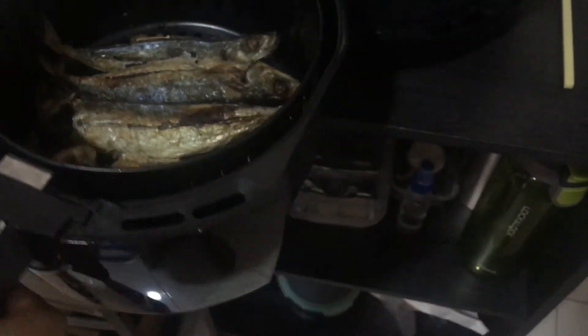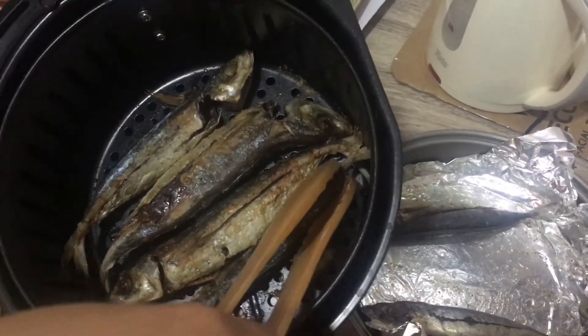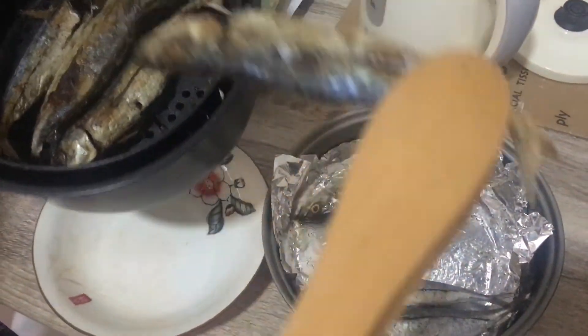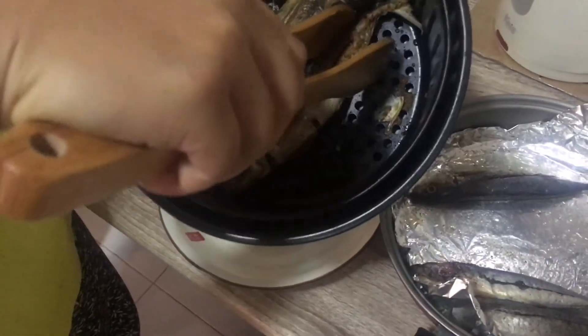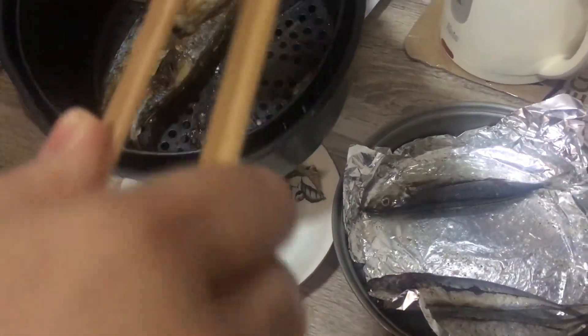Do we need to put it again or flip it, or is it already cooked? It's cooked! It's cooked — fried fish. It's a healthy way to fry and eat fish.